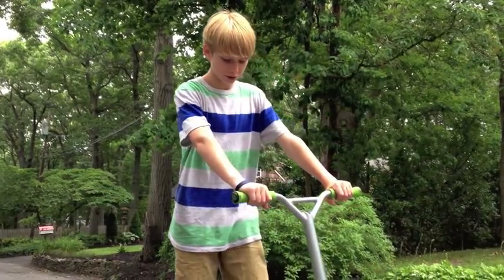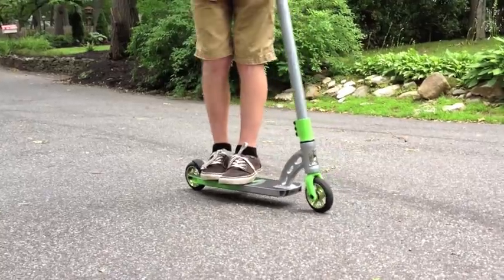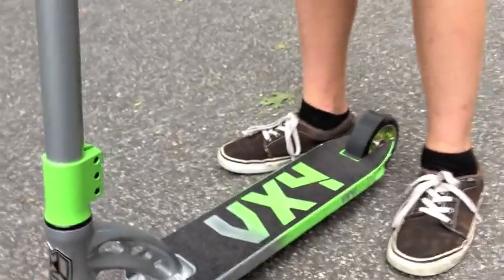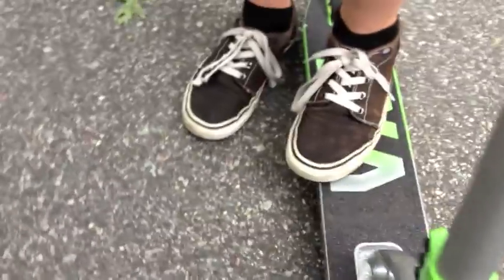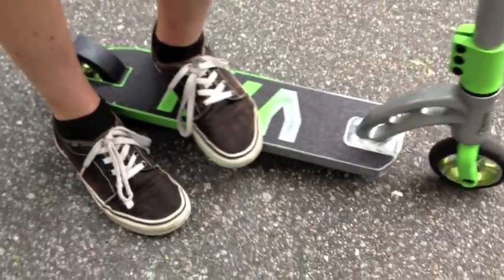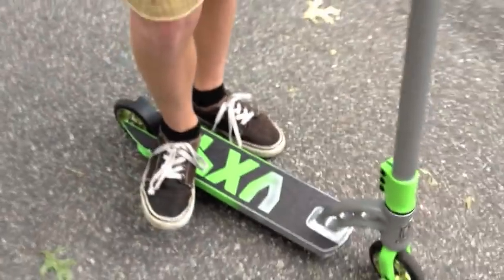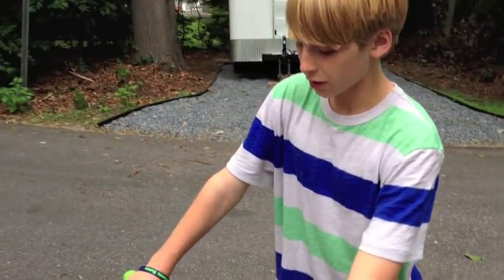The first step is your feet positioning. Make sure your feet are kind of sideways. Then you need to know how to actually flick the deck to do the tail whip — you're gonna use your toes with both feet to spin the whole entire deck.